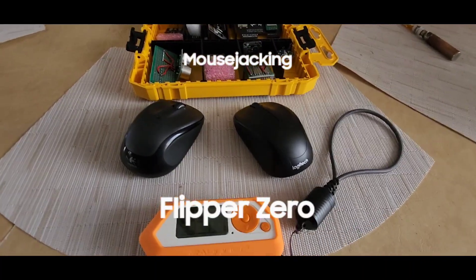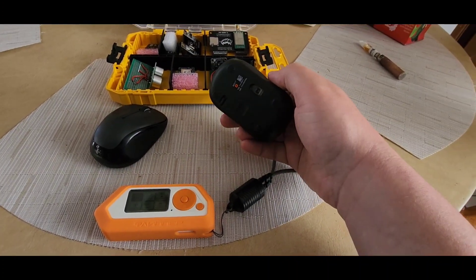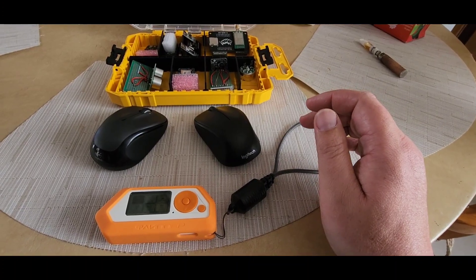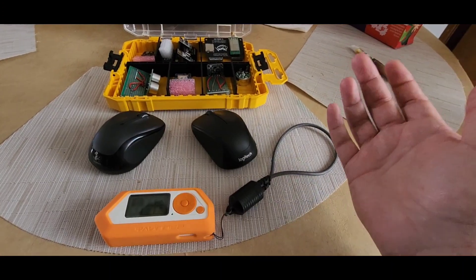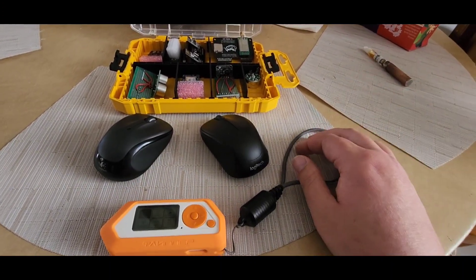I just wanted to make this video because I have had one heck of a time trying to figure out how to mousejack with the Flipper — not really so much how to mousejack with the Flipper, but actually being successful in mousejacking with it.